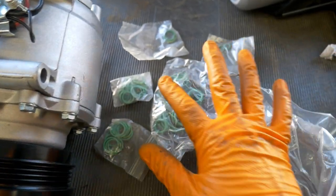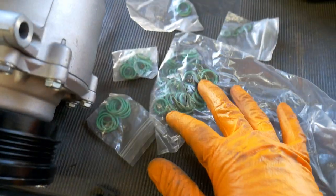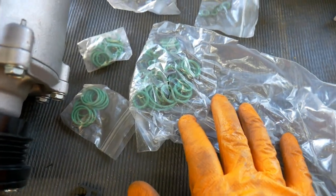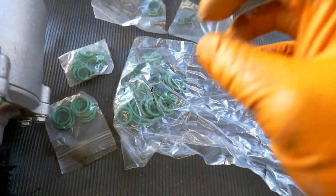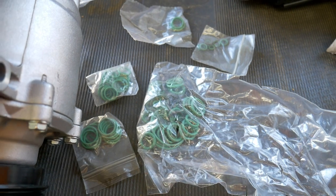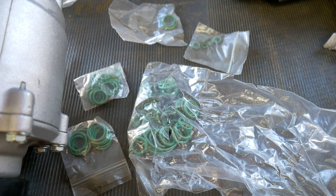One thing you're going to want to make sure you have is replacement O-rings for any that you may be missing or any that you're changing. The receiver dryer came with its own. I have a ton of extras from AC jobs I've done in the past. You can usually buy a kit at your local auto parts store. That way you'll have whatever you may need. Replace all those — it's a smart thing to do. The last thing you want is a leak from a 20 or 30-year-old O-ring that just busts after using it.